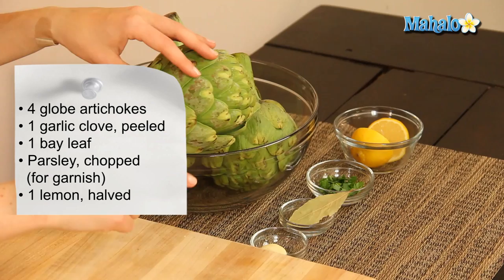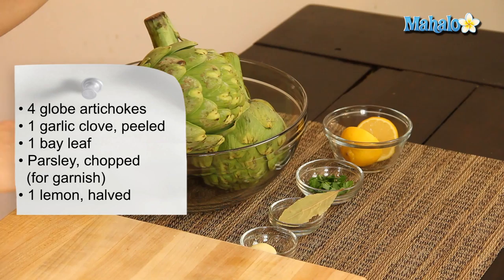I have our ingredients all laid out here. I have four globe artichokes, one peeled garlic clove, one bay leaf, a little bit of chopped parsley for garnish — that's optional — and then one halved lemon. Over here I have this large pot with two inches of water, but I've not brought it to a boil yet, and what we're going to start by doing is preparing our artichokes.